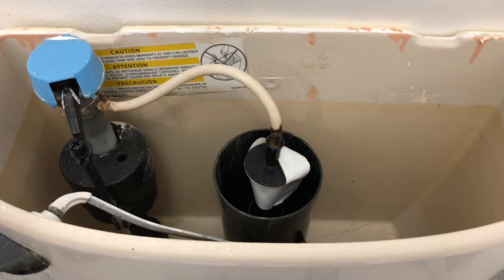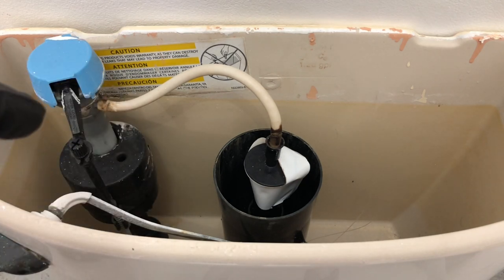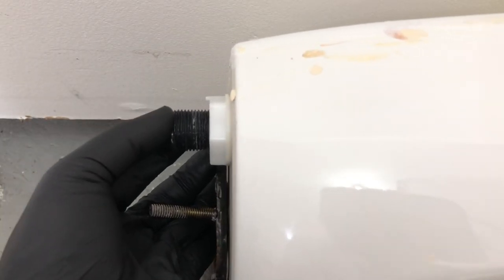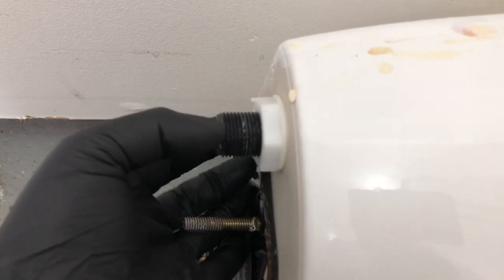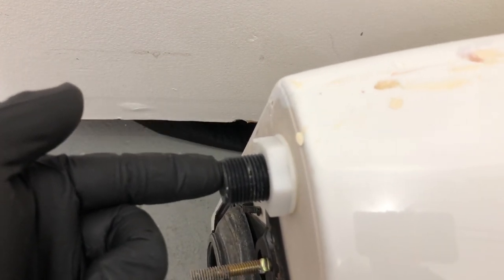You have your supply line, which is the line coming out of the wall that has the shutoff valve you turn to turn the water on and off. When you put that on, you want to put some Teflon tape around it and screw it down. The supply line coming up to the toilet has a plastic connector, and you do not want to put Teflon tape on this. Just screw the connector on hand tight — as tight as you can get it — but don't really torque it down. Don't use any wrenches on this.